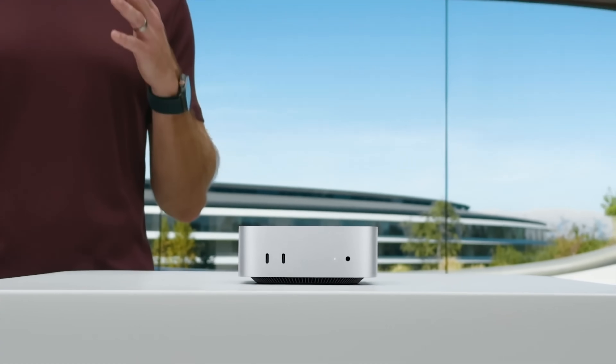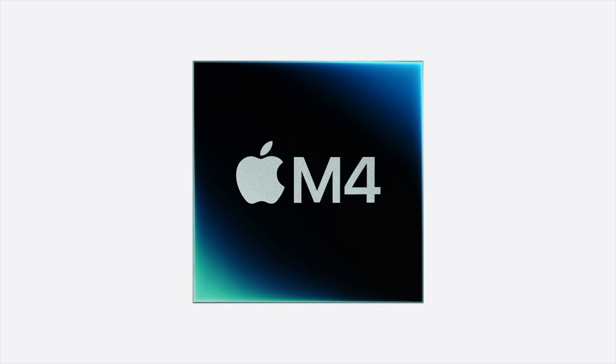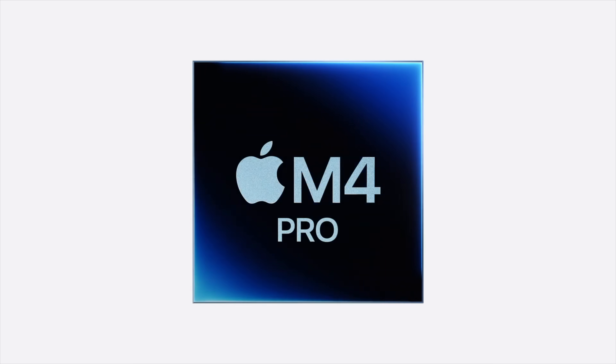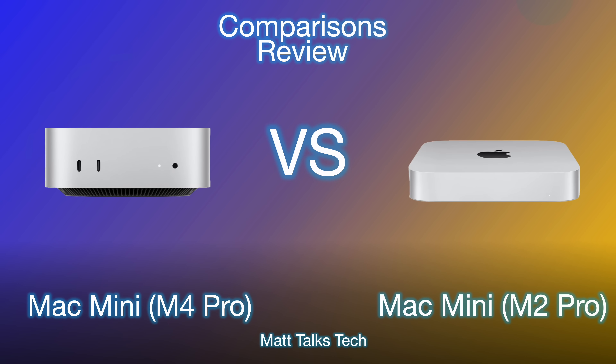We just had the announcement of the brand new Mac Mini with its whole new design and the introduction of the M4 and M4 Pro inside of it. A lot of you are wondering how much more powerful is this new M4 Pro chipset compared to the M2 Pro that we previously had inside the Mac Mini. I'm going to do a review of specs to tell you the differences between the new M4 Mac Mini and the last generation M2 Pro Mac Mini.